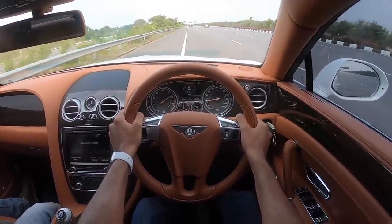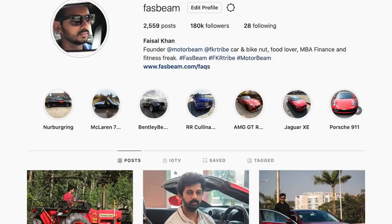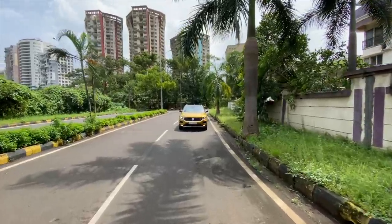Hi guys, follow me on Instagram to never miss any of my crazy updates. Welcome to another vlog — I'm driving this, the Volkswagen T-Roc.